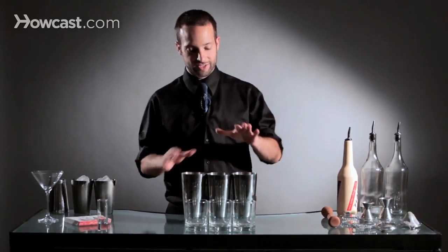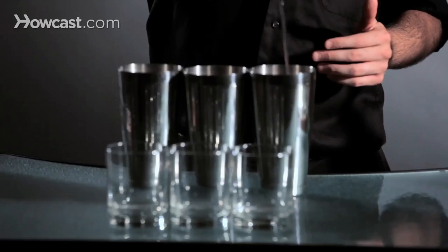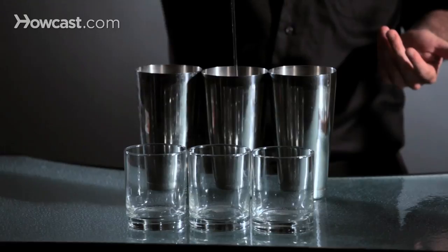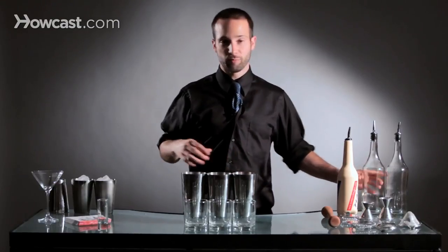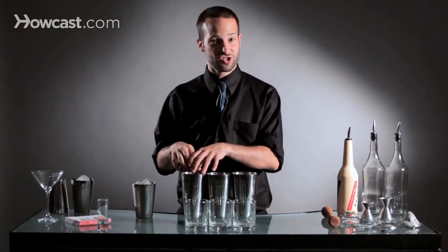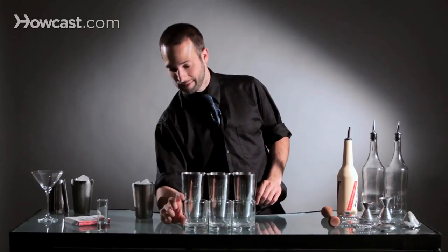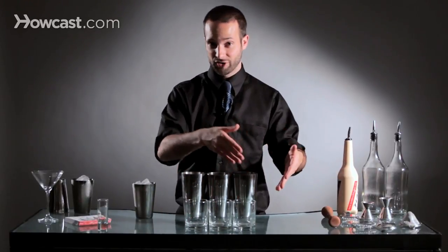So what we're going to do is you're going to take your liquid and you're going to pour however much you need to pour into each tin. Once you have your liquid in your tins, the most important part is the ice. There needs to be enough ice in each tin to be basically the same size as the glass that you're pouring it into, so that it spaces it out on its own.